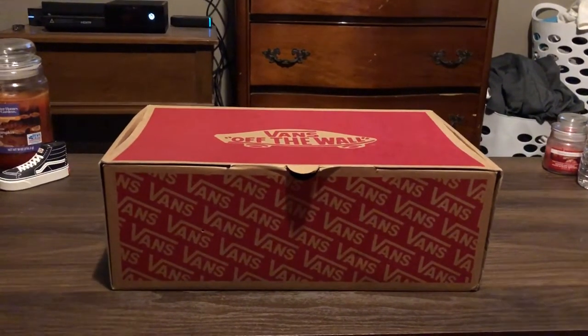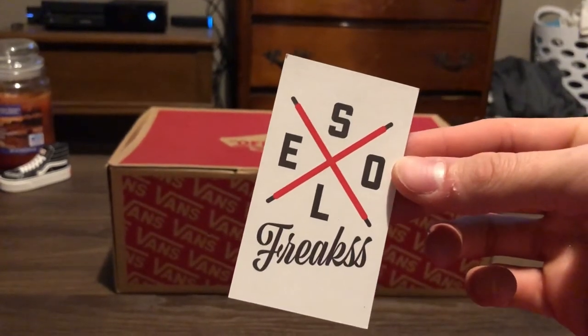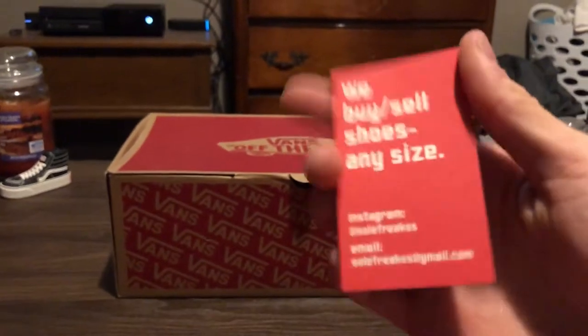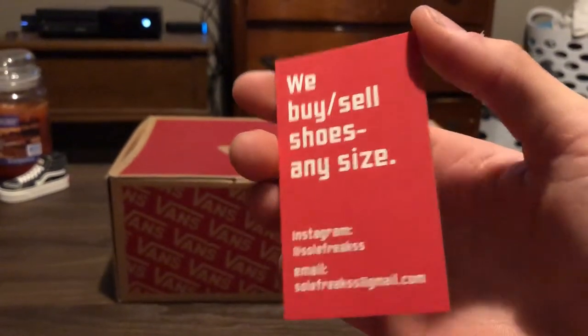Shout out to my boys over at Soul Freaks — that's S-O-L-E-F-R-E-A-K-S. They really hooked me up on a price. Paid a little over $200 for these.